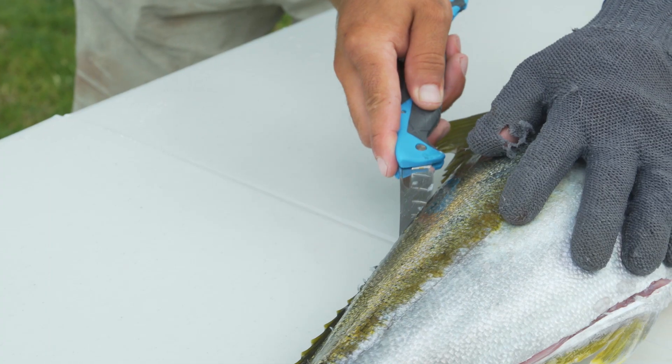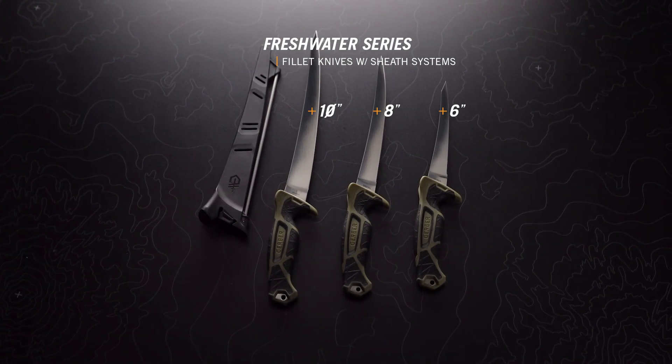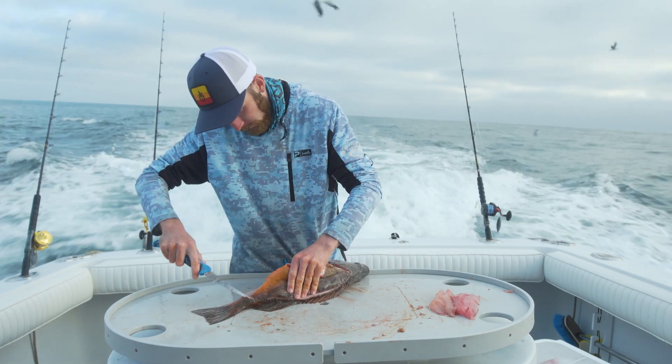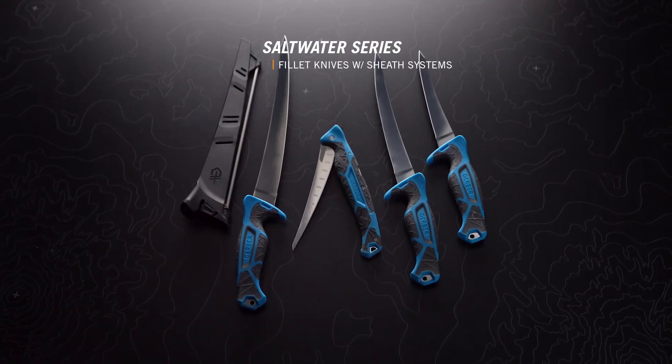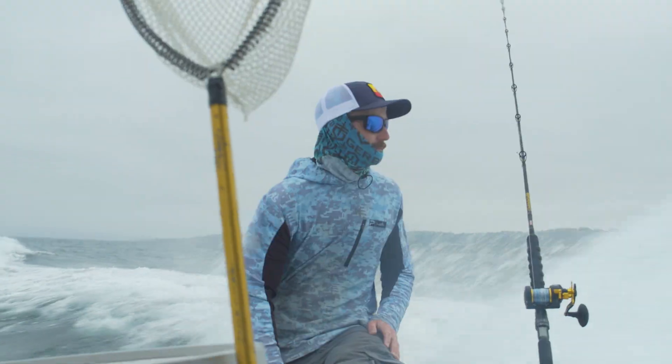Each has a full, plain edge blade to provide just the right amount of give for clean, smooth cuts. The Controllers are available in fresh and saltwater variations. The saltwater variations feature SALT-RX, a treatment that adds protection against corrosion in harsh environments.